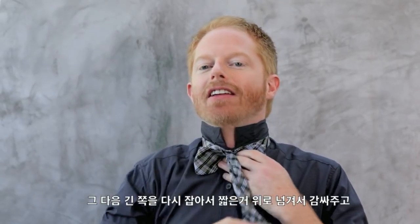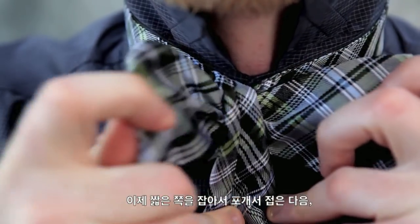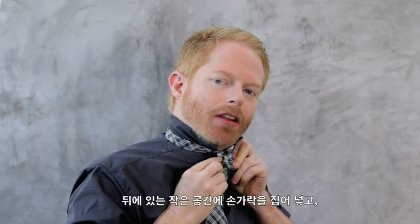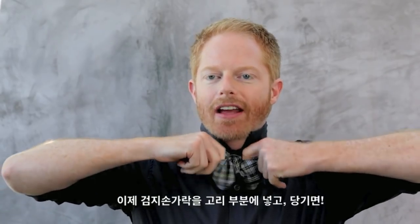You take your long end, you put it over the short end. This is where it starts to get a little complicated — just breathe. Take the short end and you fold it on itself. Push your finger through a little hole that you've created back there. Take the other end, the long end, push it through the hole. Put your pointer finger in the loop. Pull it.